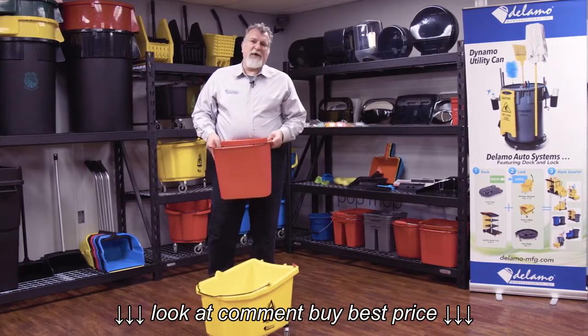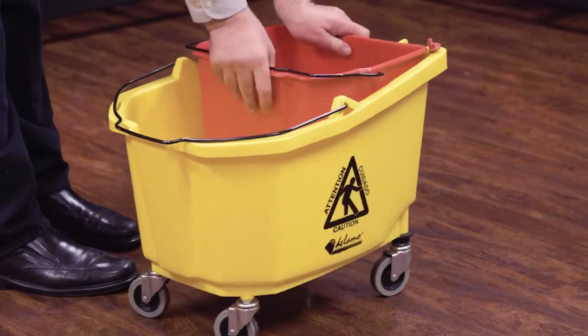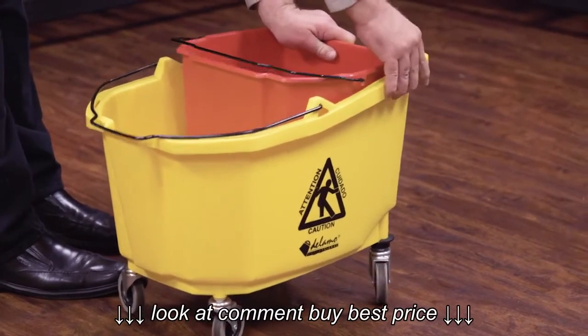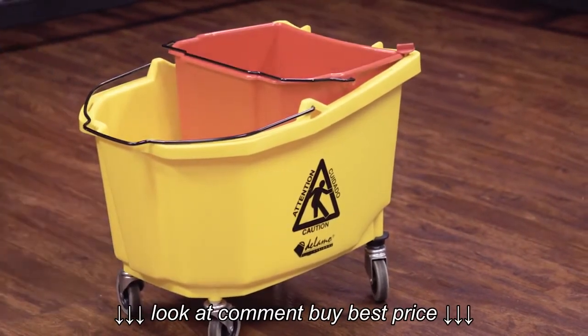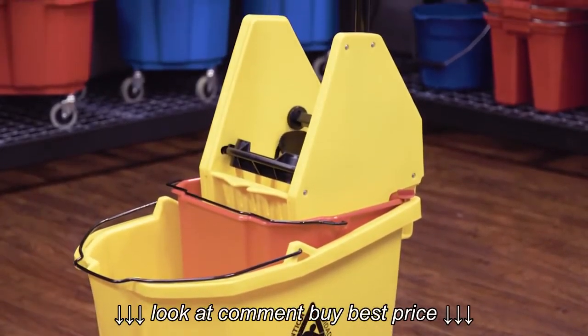Dalamo ringer buckets also feature an optional dirty water pail. You can actually insert it into our 26 and 35 quart buckets. The dirty water pail actually extends the life of cleaning solutions, giving you better results and making it a cleaner job.